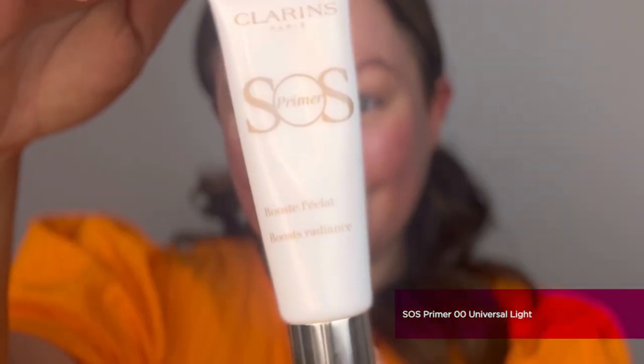We can go in with the most important first step of any makeup application, which is priming. The first product I'm going to be showing you today is the SOS Primer in 00 Universal Light. This product is a beautiful addition for summer makeup glam — not only does it give the skin a beautiful radiance, but it's also enriched with organic sealer to really help hydrate the skin long term.